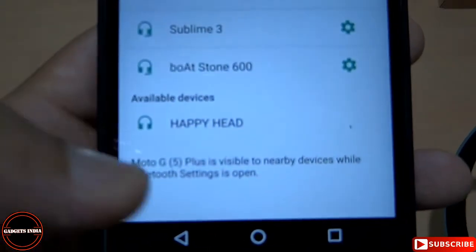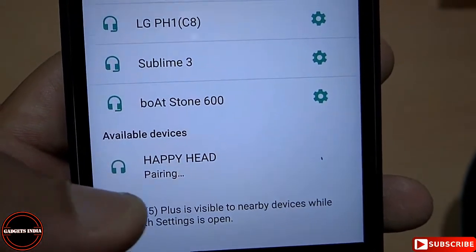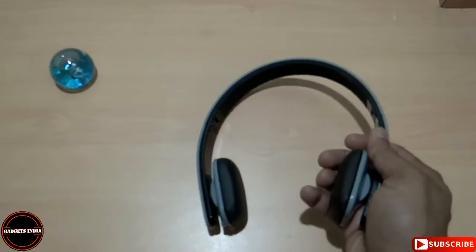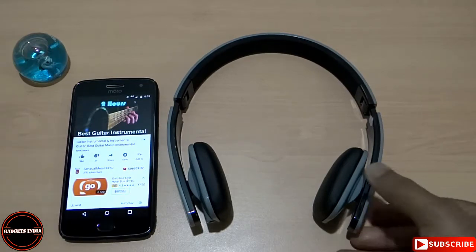In my smartphone it is showing 'Happy Head'. Now it is connected — let me play something to listen to through this headphone. I have connected this headphone to my smartphone through Bluetooth.